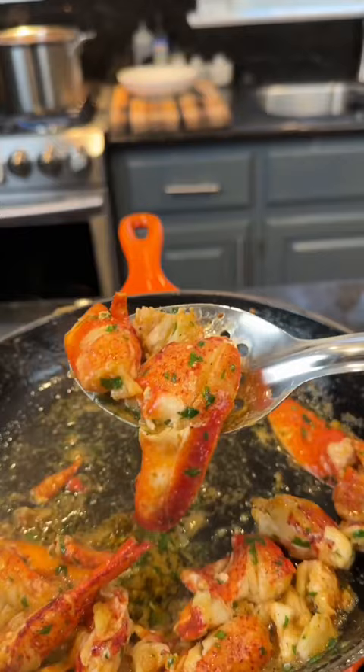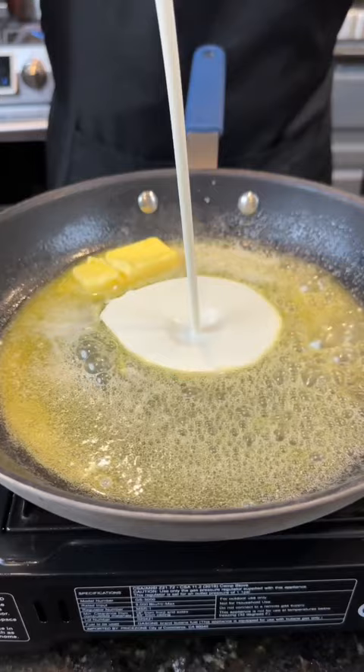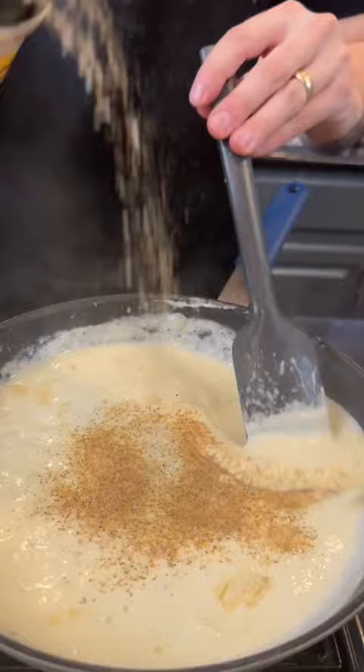Now it's time to prep our potatoes. Clean those potatoes and boil them in some chicken broth for extra flavor. Next, in a separate skillet, add your butter, heavy cream, seasoning, boursin cheese, and a tablespoon of sour cream.